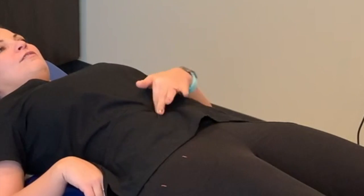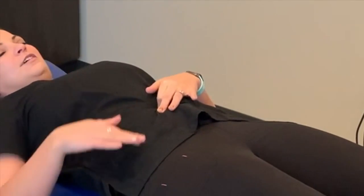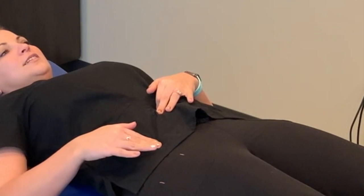Take one finger, find your belly button, take the other finger, find the bony part of that pelvis on the outside.